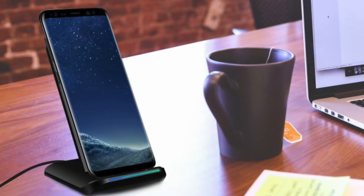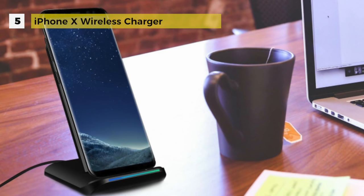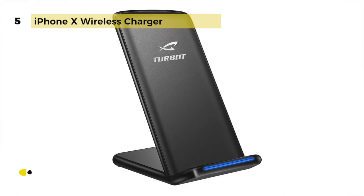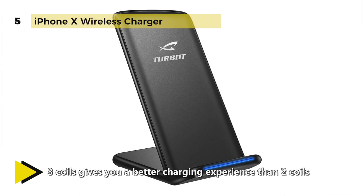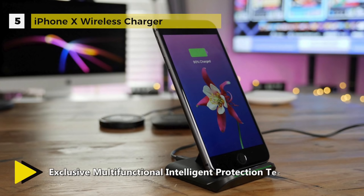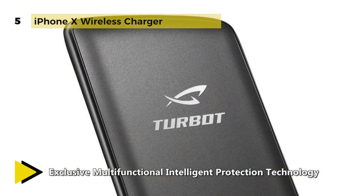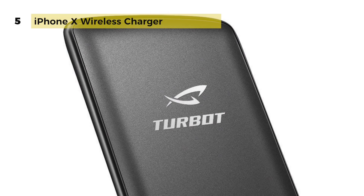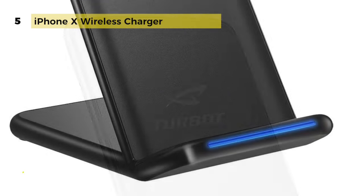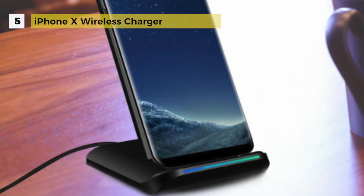The iPhone X wireless charger comes with built-in 3 coils, offering a much broader charging area so you can place your phone or any Qi enabled device on the Qi wireless charger. The Qi charger stand starts charging with quick response. It also has multifunctional intelligent protection technology that provides over-voltage protection, overheat protection, short circuit protection, and over-charge protection, ensuring ultimate safety for your smartphone. You can charge your phone vertically or horizontally, and use your phone freely while charging — playing, reading, or answering a call without unplugging. An LED light will turn green when it starts to charge.